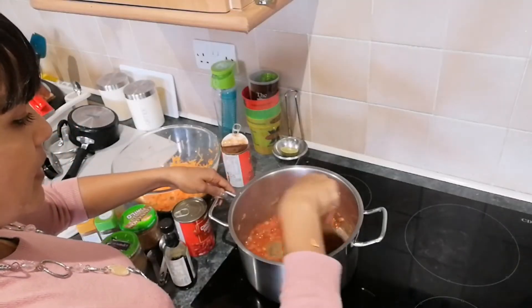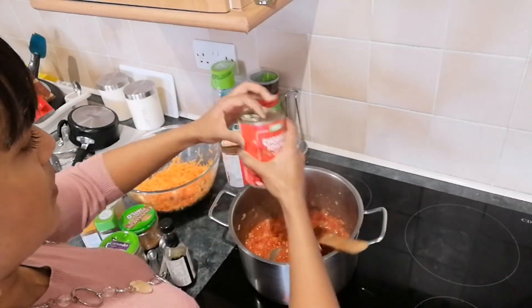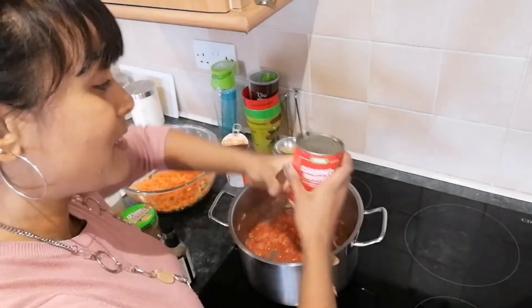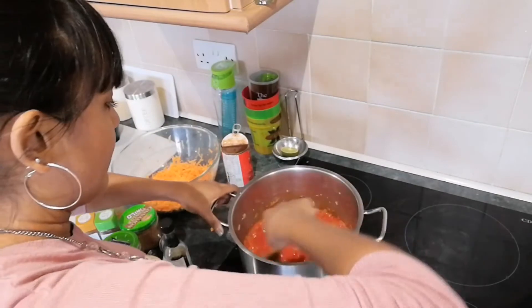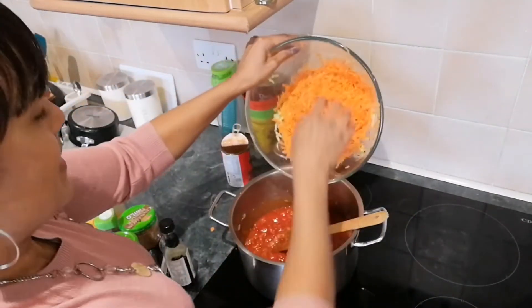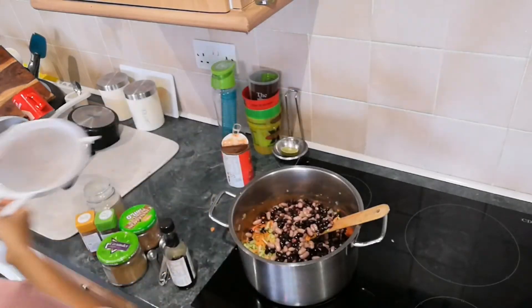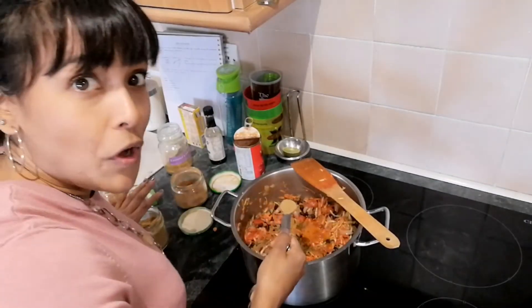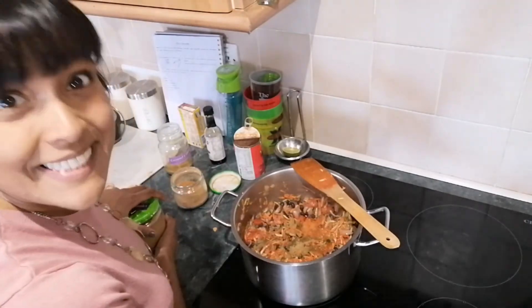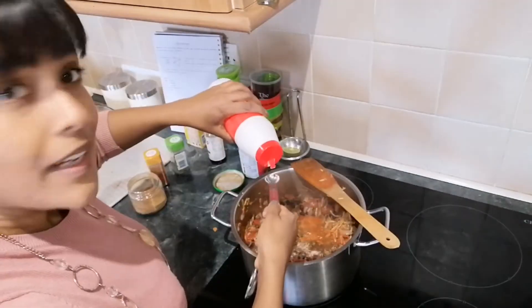I've got my onions, garlic, and tomatoes in the pan. Next I'm adding the other tin of tomatoes — it doesn't really matter what order you put everything in, apart from the garlic and onions which need to fry first before you add all the liquidy stuff. I'm chucking in my grated carrot and courgette, then my beans which I've drained and given a bit of a wash. Now I'm adding the spices: two teaspoons of cumin, one teaspoon of ground coriander, one teaspoon of oregano, one tablespoon of smoked paprika, half a teaspoon of cinnamon, and a teaspoon of salt.